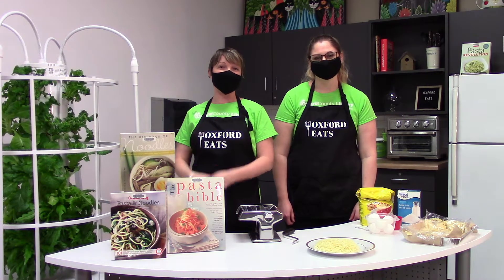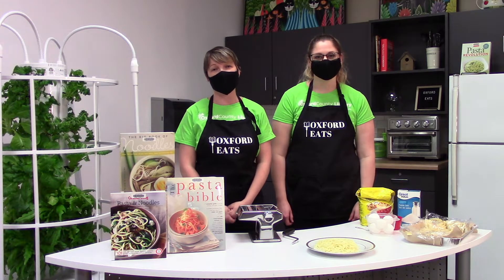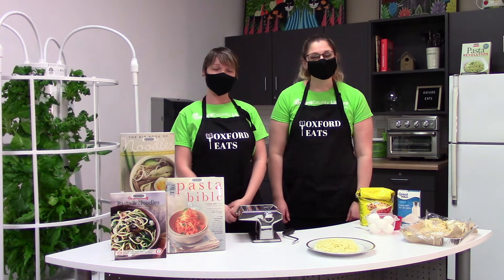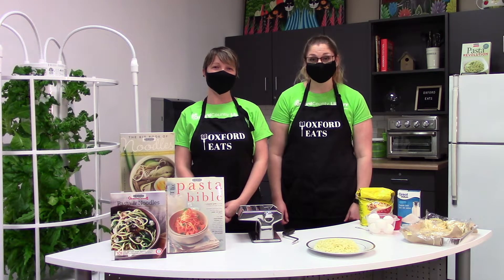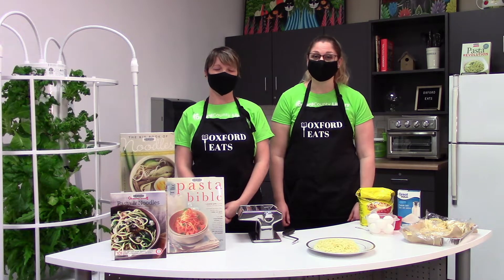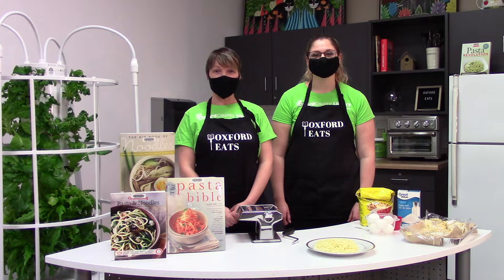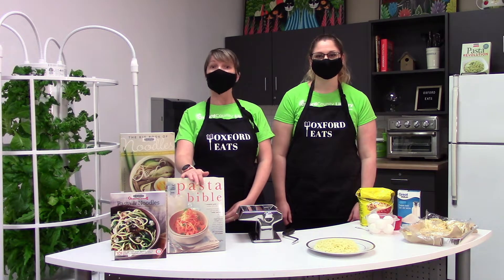Hey everybody! We'd like to welcome you to Oxford County Library's first installment of our virtual cookbook club, Oxford Eats. In this series we are going to explore some of the Oxford County Library cookbooks and our kitchen lending library, which you have access to with your Oxford County Library card. So today we're going to make some fresh pasta from this recipe book, The Pasta Bible.